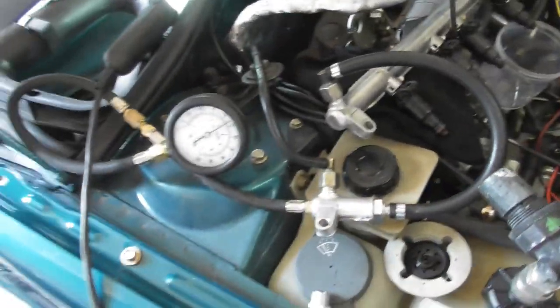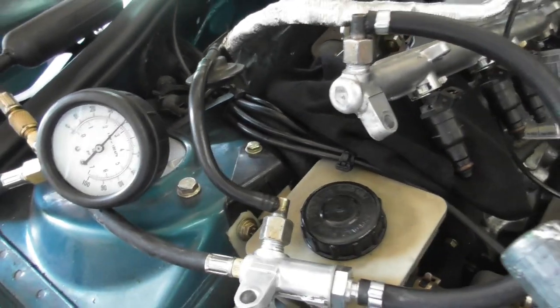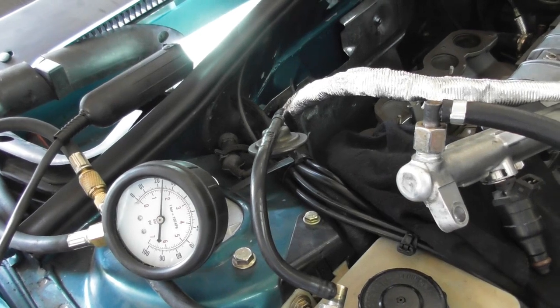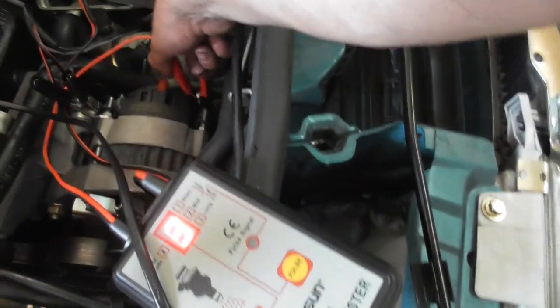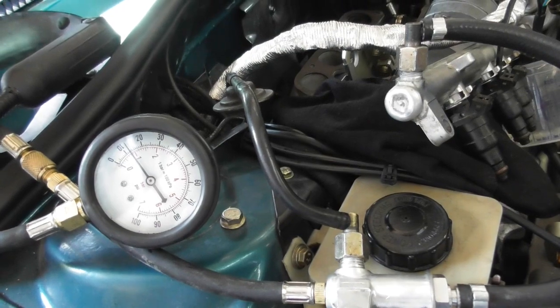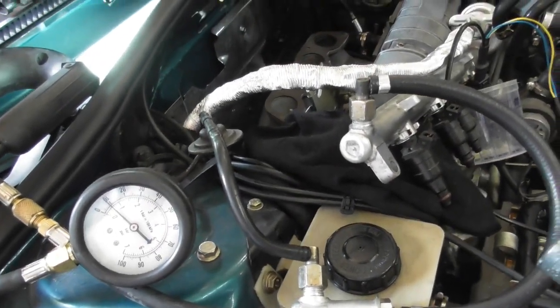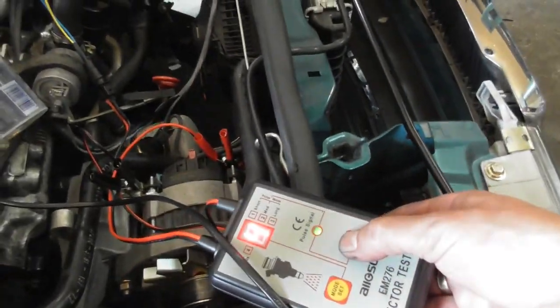At the end of the test, don't forget to release the pressure on the system, otherwise you will get a huge mess all over the place. Hit the button a few times until the pressure is low. I'm going another way — continuous mode until the pressure is down to zero. That's about good, I'm happy with that.